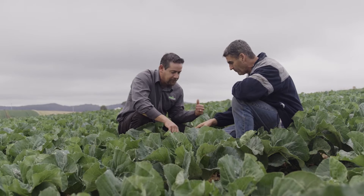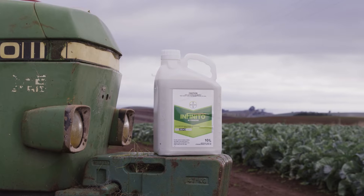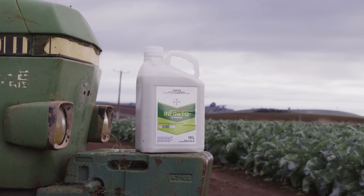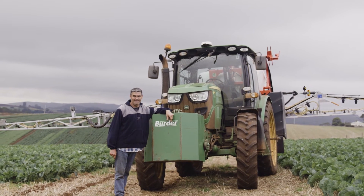In our first year of using Infinito we haven't seen any mildew problems at all. My feelings are that Infinito is doing a very good job because when we have used other chemicals we do find a little bit of mildew at certain times, but this year we've found none.